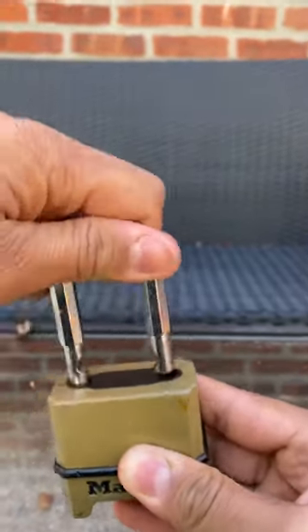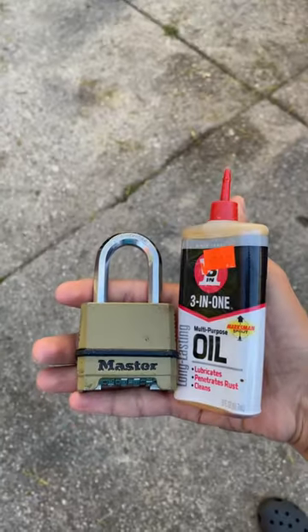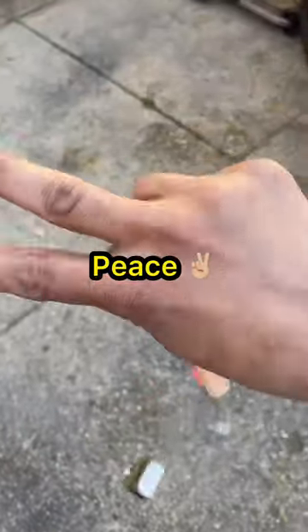Work the oil in the padlock. If you enjoyed this video, like, follow, and I'll see you in the next one. Peace.